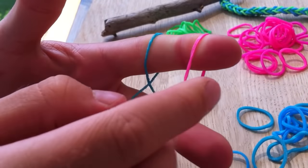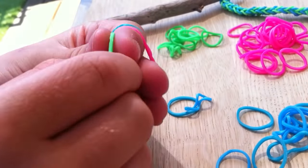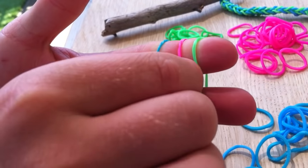You put it on. And then you get another one like a fishtail. So you've got three different ones.